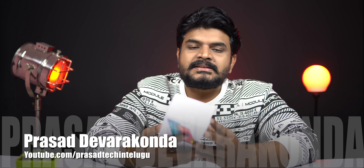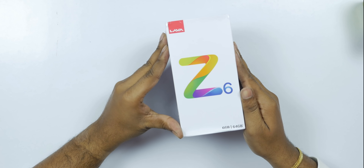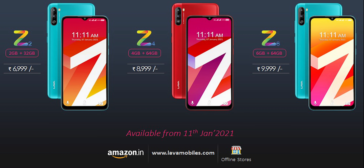This is the Lava Z6. There are many phones in the series recently: Lava Z1, Z2, Z4, and Z6. This Z6 is the top-end model. The difference between Z4 and Z6 is RAM: Z4 has 4GB RAM and Z6 has 6GB RAM.